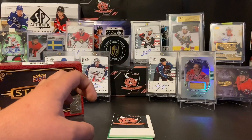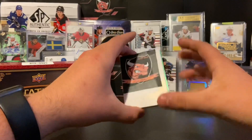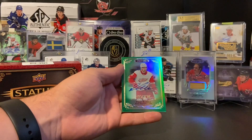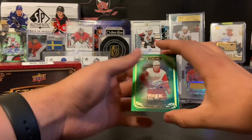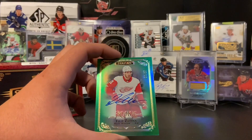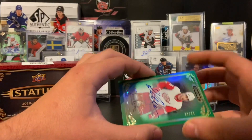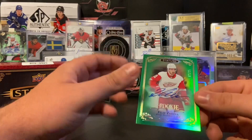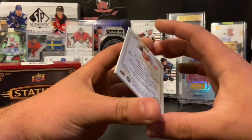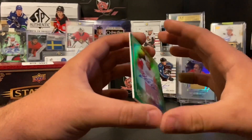Let's get into the auto, ladies and gentlemen. Last card — it's a green parallel. It is Filip Zadina. I do not have this guy's autograph — he did pull his Young Guns in a break earlier. This is numbered 80 of 85 for Filip Zadina of the Detroit Red Wings. Not a bad auto right there, though definitely not the rookie we were all hoping for. But Filip Zadina is our rookie auto of the pack.